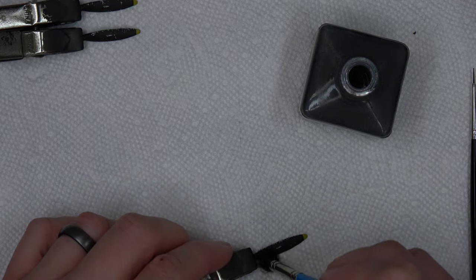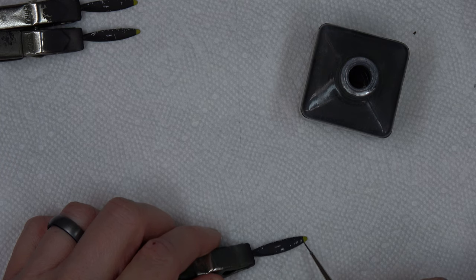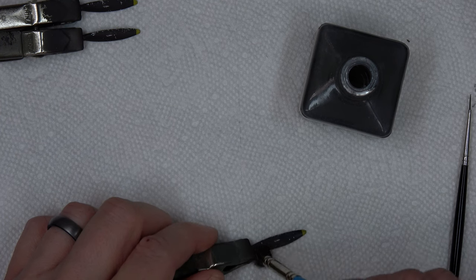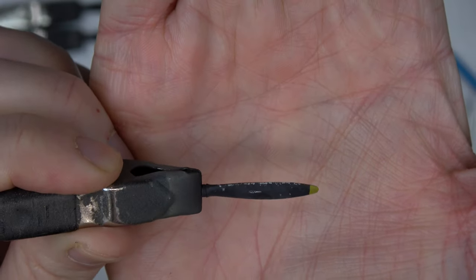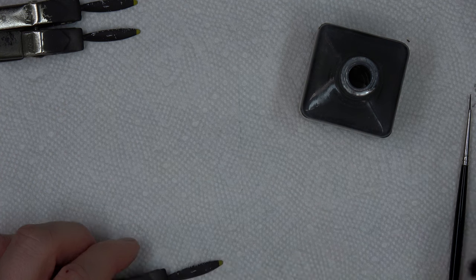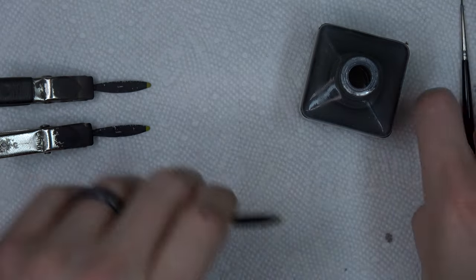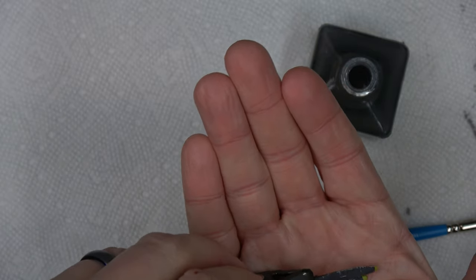I believe this was painted with NATO black if I remember correctly. Just putting some dots on there and lightly stippling at it — it kind of fades out the black a little bit with some different shades. I'm gonna do that on all of these, front and back, but for right now just the fronts. It adds some dustiness to it.